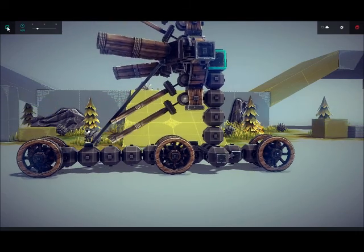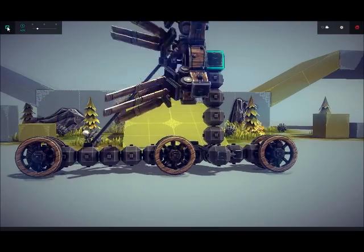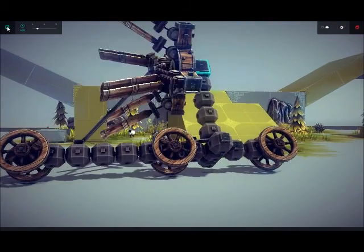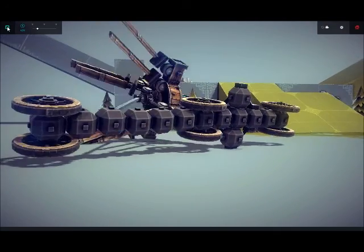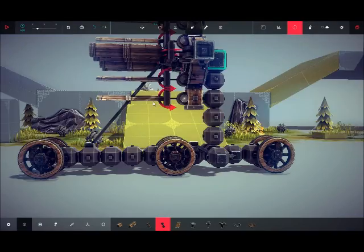Now that one goes out and this one goes in. See what I'm trying to make it do — see like it's spinning. It's spinning, guys. It's spinning. It did it. I did it. Guys, I did it.